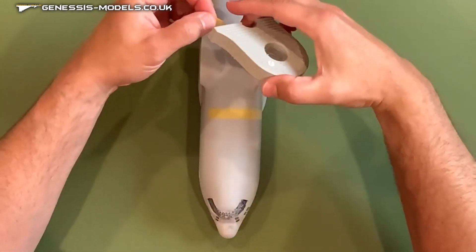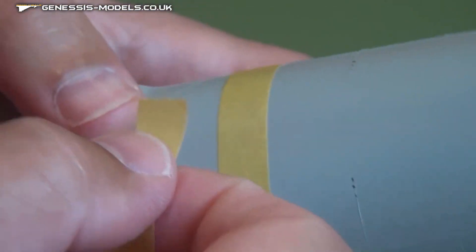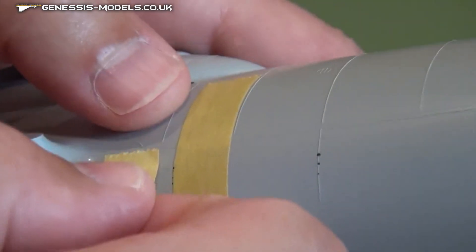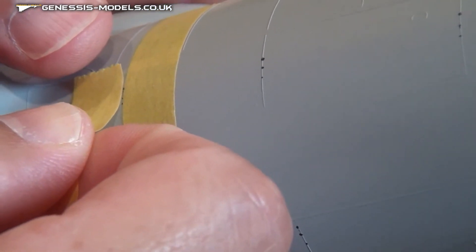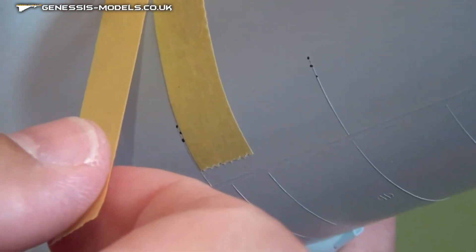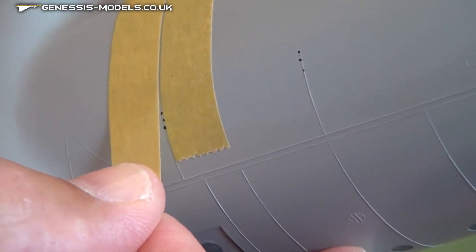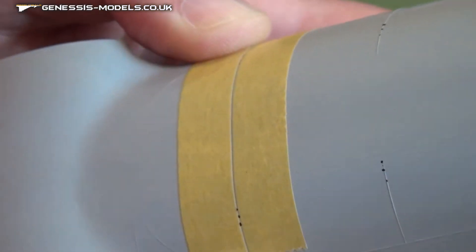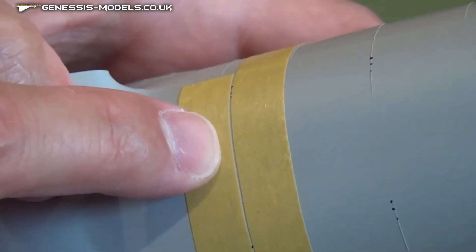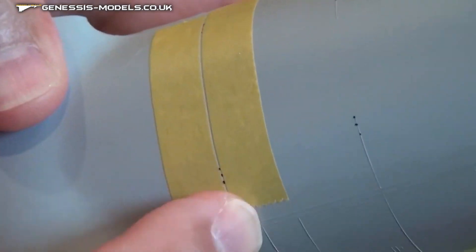Let's do that again on the other side of the panel line. This takes a little bit of fiddling to do. I'm still leaving my index marks exposed, and that's really going to help me get the width of that raised panel line — as long as I don't cover those index marks placed on the raised panel line itself. I'm making sure that my tape line is straight, and we're lined up with those other index marks. What you have here is a gap that should be consistent all the way across your airframe. Go ahead and press those down.